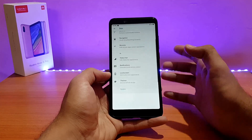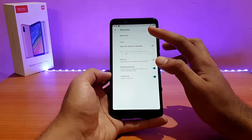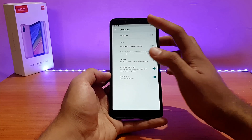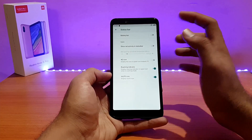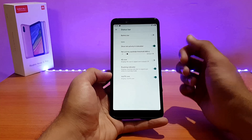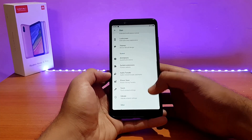The accent color can also be changed — no issues with that. Going into the Status Bar options, there are things like the battery bar, which shows a small line at the top of the display indicating your charge level. The network traffic monitor can be enabled, and you can also enable the 4G icon instead of LTE if you want to.